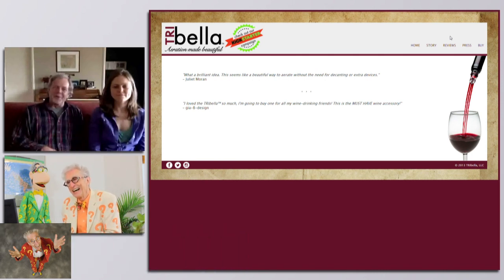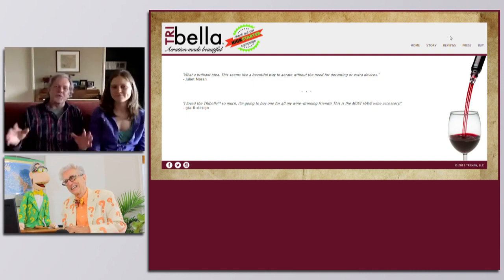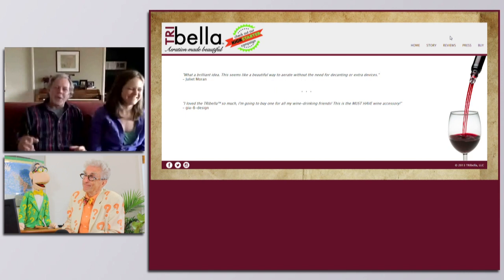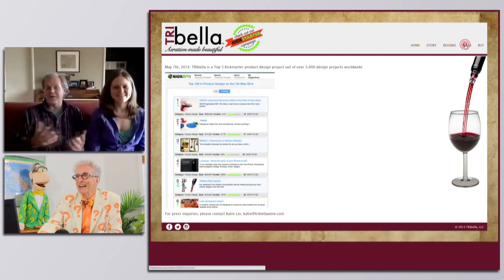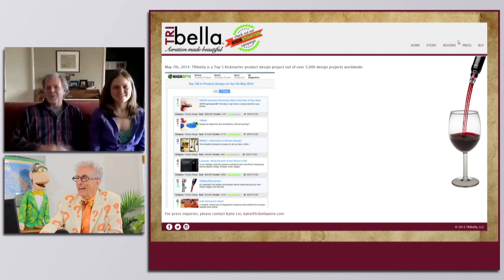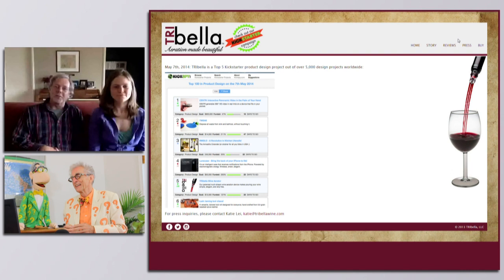So I kind of just thought about it for a little bit, went and got a couple of corks, cut them in half, went to Starbucks, grabbed a bunch of straws, went in my basement, drilled them out, and lo and behold, my concept worked. The idea is simply taking wine and being able to separate the streams so that the wine can naturally breathe, and it makes the pour more aesthetically pleasing.